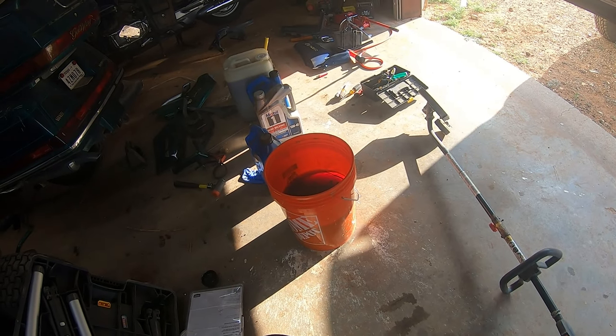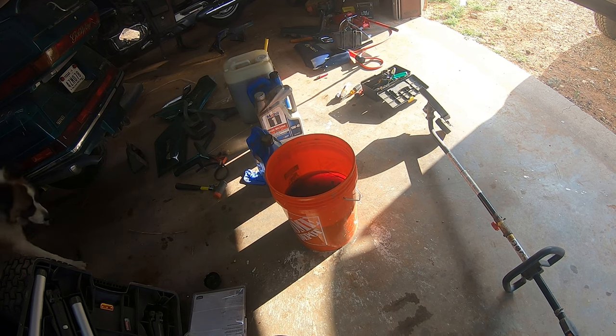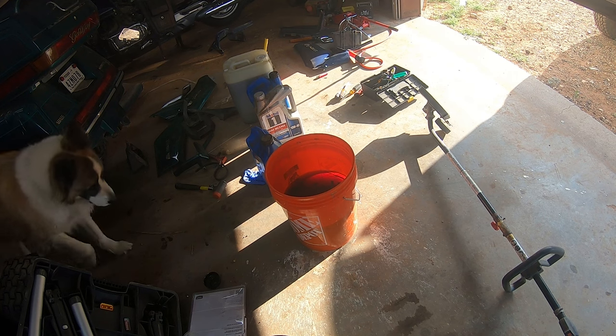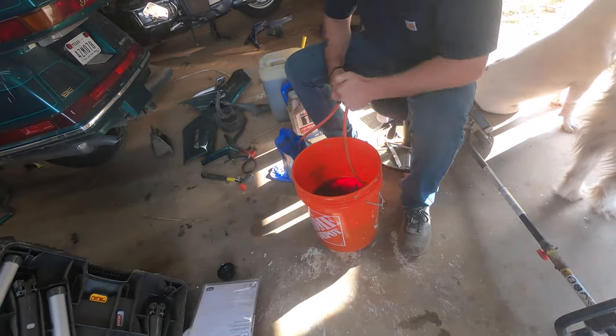There's a Goldwing GL 1500 carburetor in the bottom of that five gallon bucket. Why is that? Let's go fish it out. Hey guys, Octane Restorations, and we are back with a 1988 through 2000 Honda GL 1500 Goldwing.